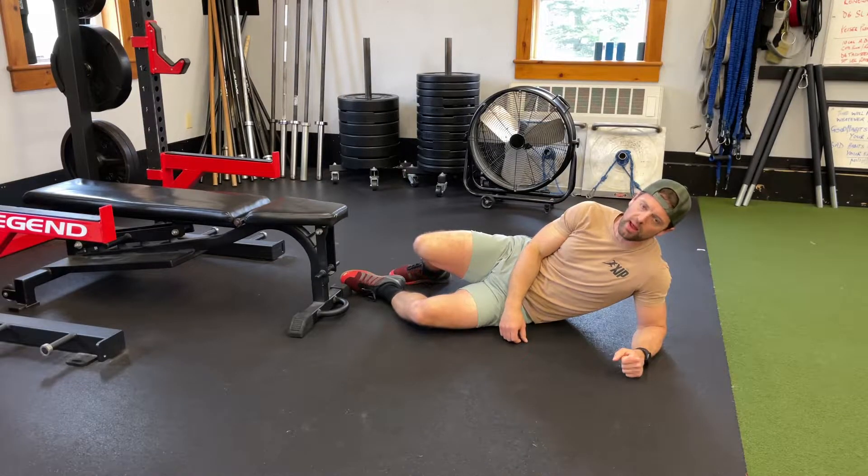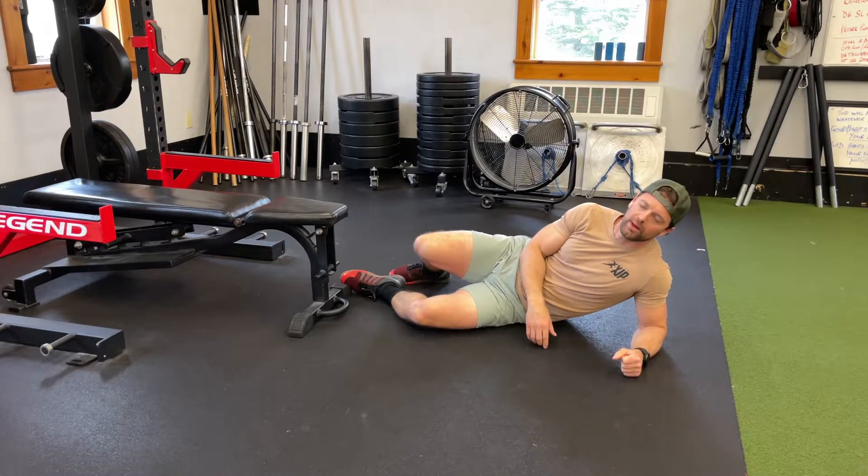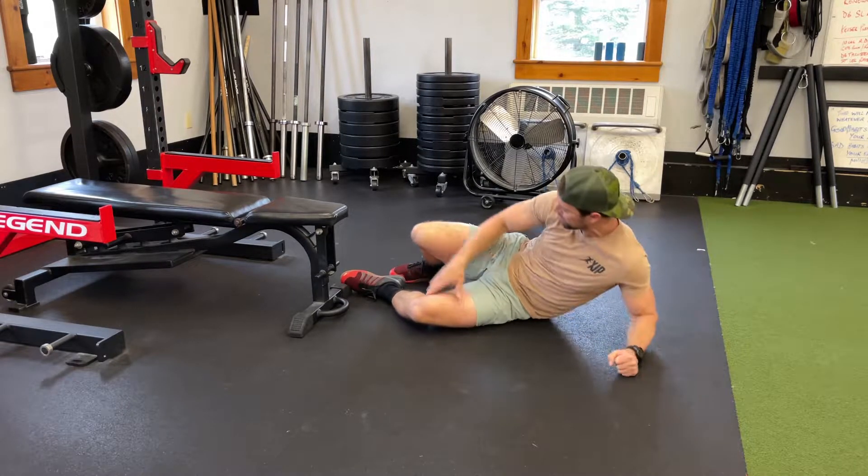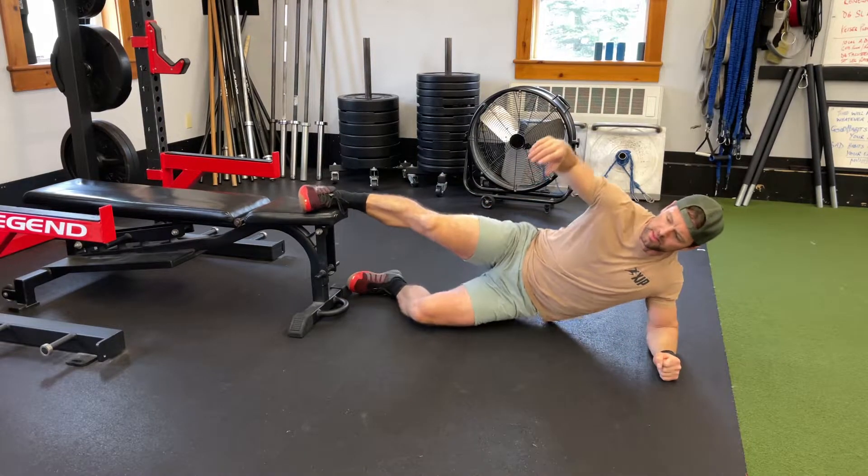Hey, what's up guys. Here we've got a Copenhagen plank with an adduction on my lower leg, or a lower leg lift. We also sometimes call it a pulse.